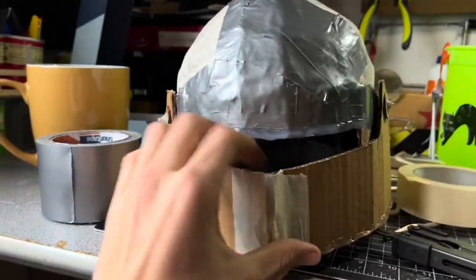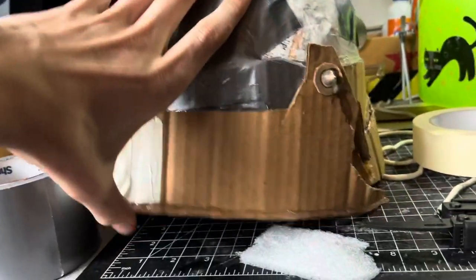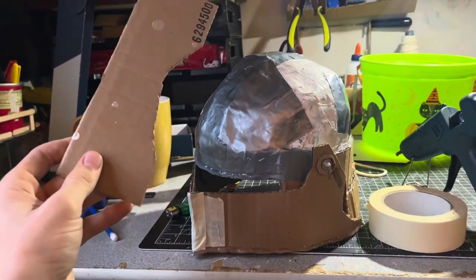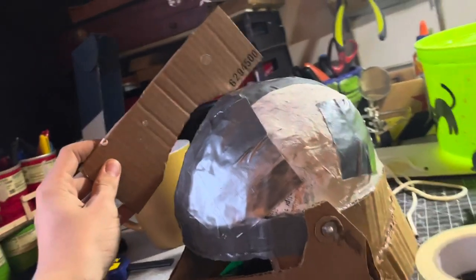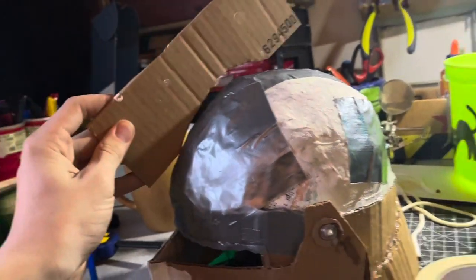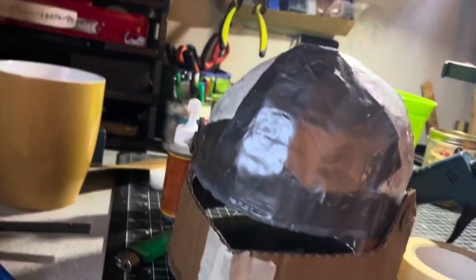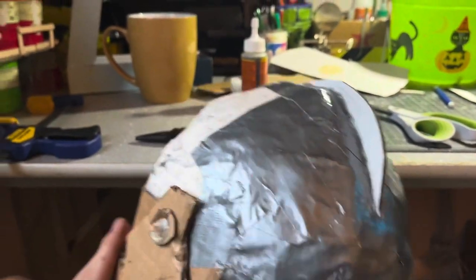I used skewers to make hinges so the visor can move up and down for more vision. I got a piece of scrap cardboard, held it close to the side, and traced the curvature of the helmet with a pencil so I could add a little detail piece right on the center of the head — all just for that little detail, and it will make a difference.